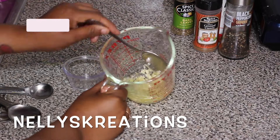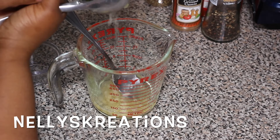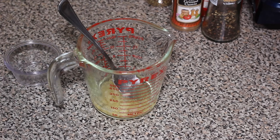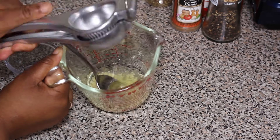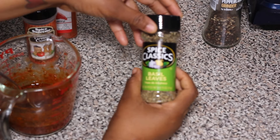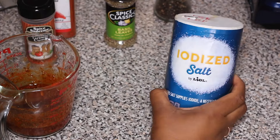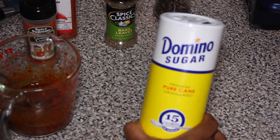Okay guys, so first let's prepare the marinade for the chicken. In this cup I have some grated garlic — you want to grate some garlic — and I added in a few tablespoons of olive oil. Next I added in some lime juice, and then I'm gonna add in some seasoning: paprika, ground cumin, salt,